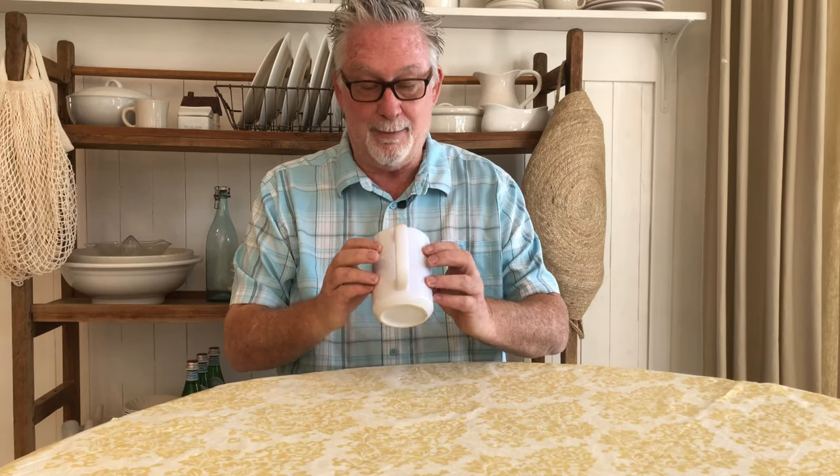Hey y'all, today we're going to try to get an image as close to the handle as we can using a mug press, so stick around.